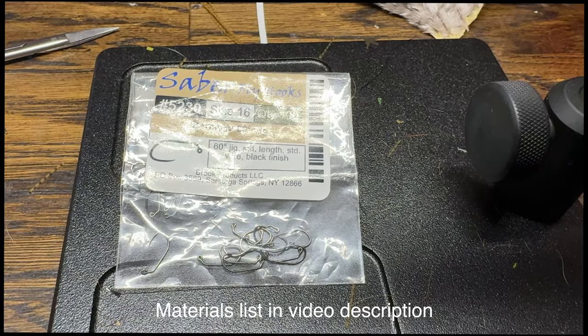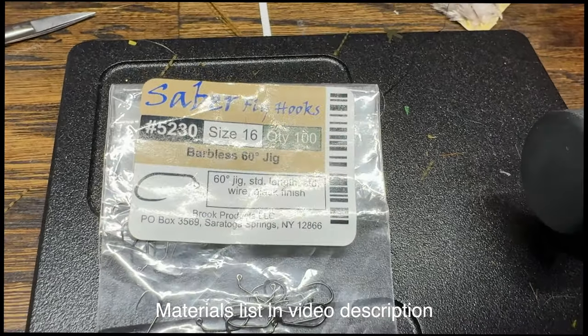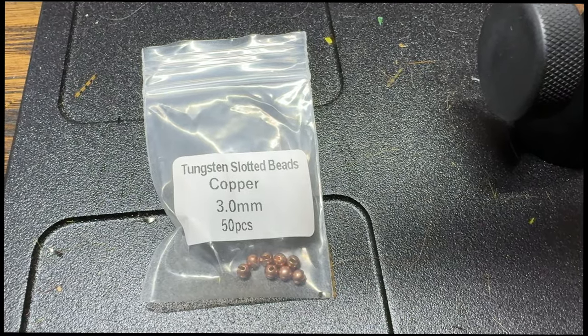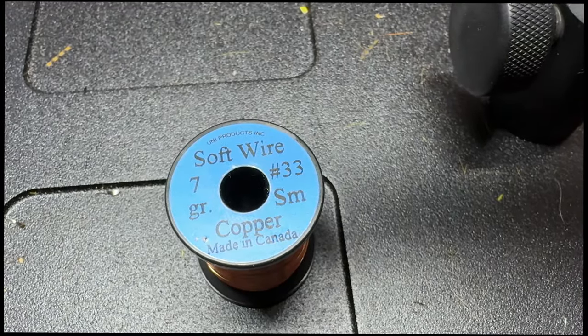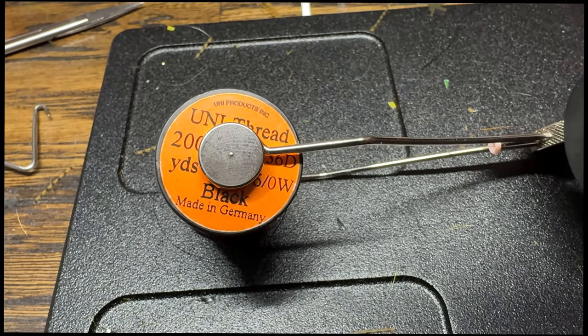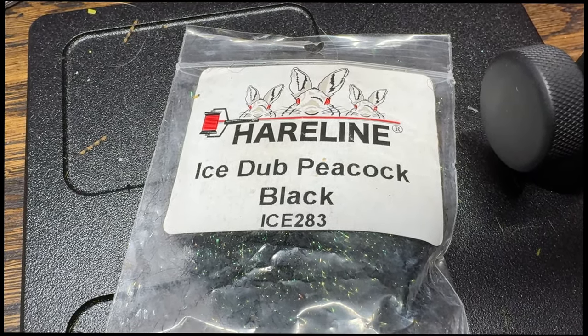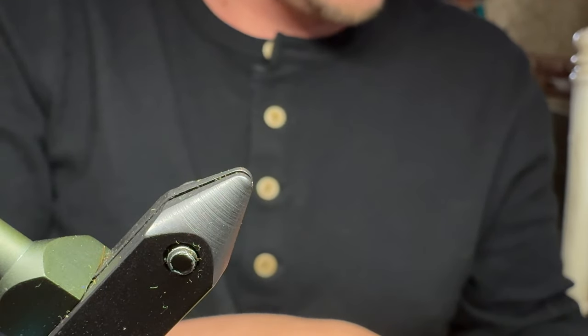The materials list for this fly includes a size 16 hook — these are the ones I use — tungsten slotted beads in copper at 3 millimeter, soft small copper wire, pheasant tail, uni thread in 6-aught color black, hairline ice dub, peacock black, and some brushable super glue.